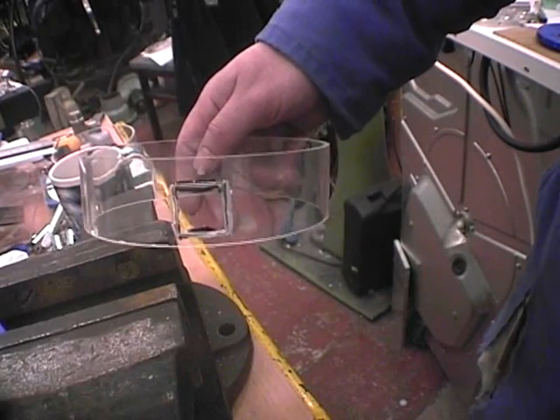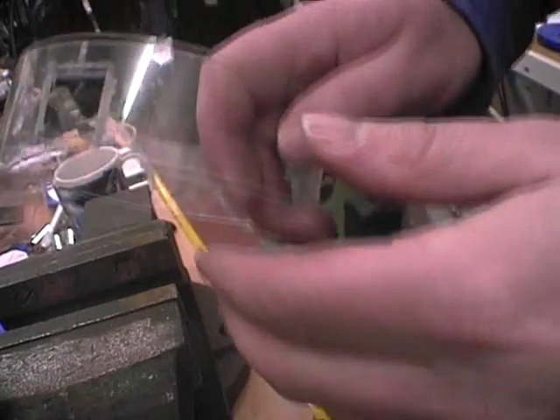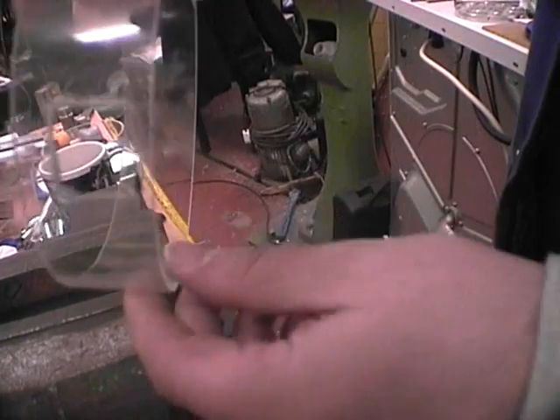Once you've made the cut, you can snap the piece out. We can see that these edges are straight, while the other two edges are bevelled to allow for the air inflow.